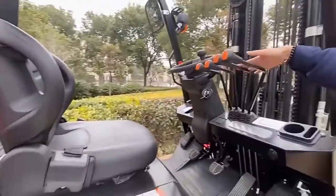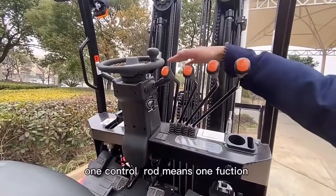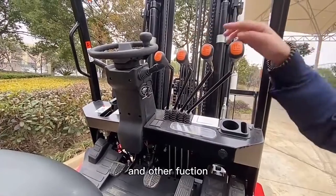You can see this is the control area with many functions. One control route means one function — like lifting, lifting arm, tilt angle, side shift, and a fourth function.